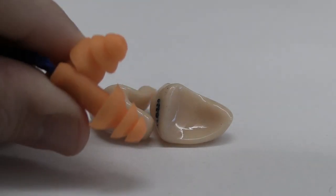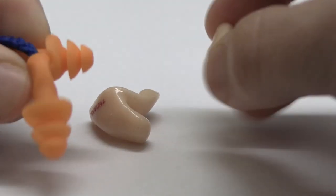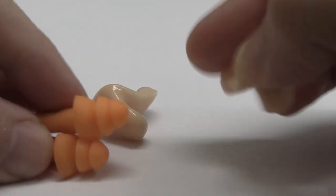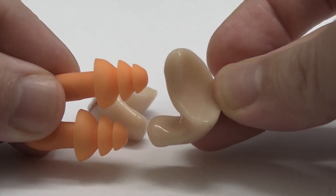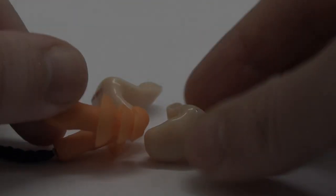This is what custom earplugs look like next to your standard 3M non-customized foam earplugs. The customs are just a lot more comfortable to wear and in my opinion they also offer superior noise reduction. The acrylics offer apparently up to 40 decibels NRR and the silicones are something like 25, so they offer less noise reduction.